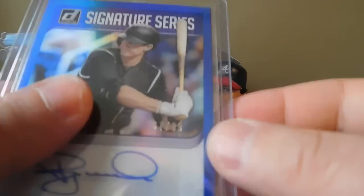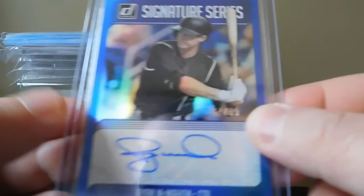Got an autograph of Ryan McMahon - there you go - and that's number 67 out of 99.